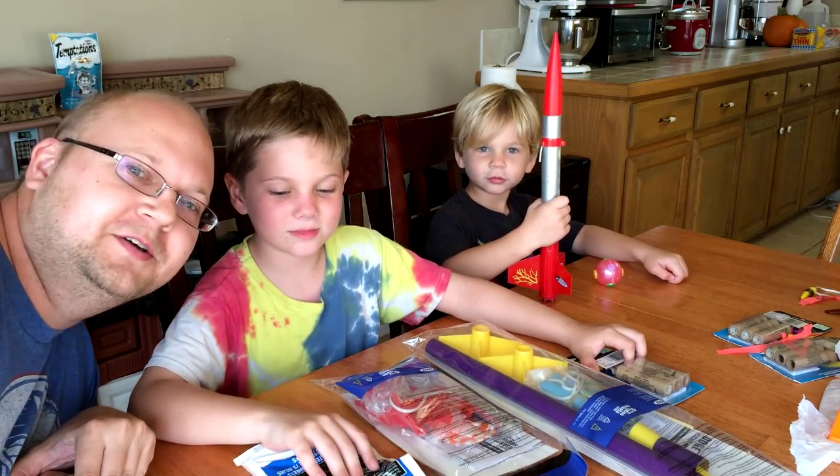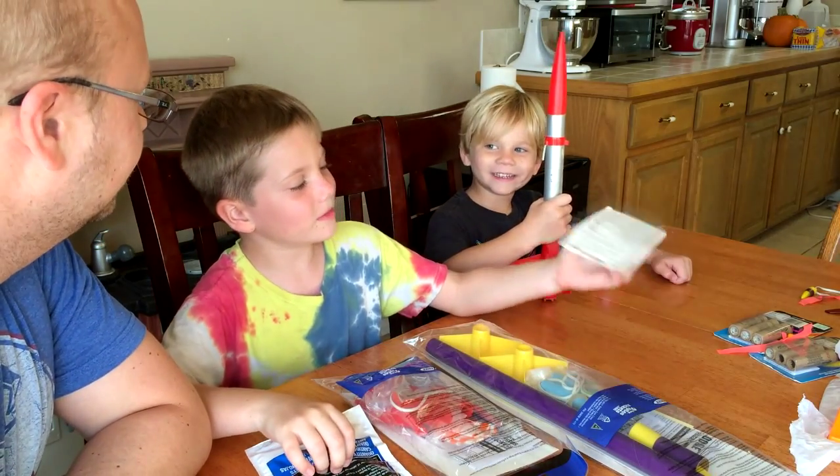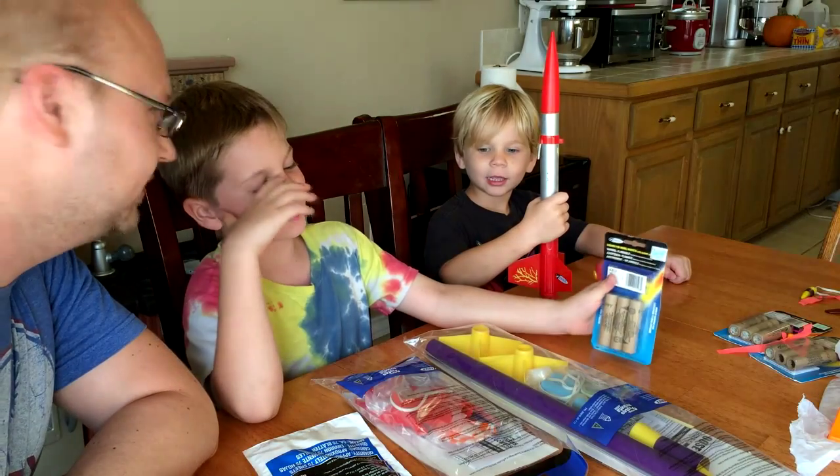Hey Fritz. Hey Dad. How you doing? Good. So what are we going to do, Fritz? Rockets. Making rockets for our rocket kit.